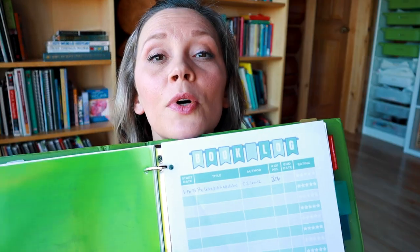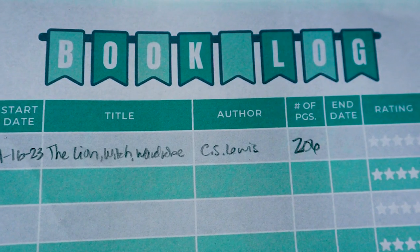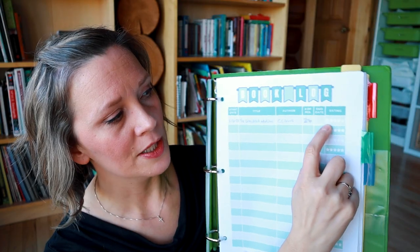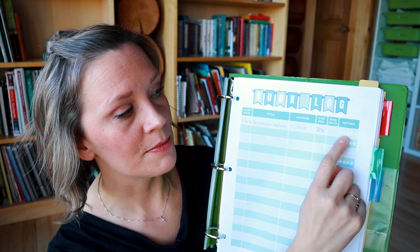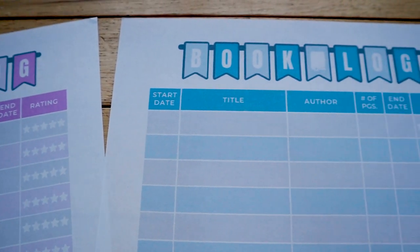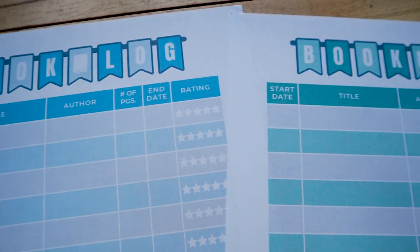After their checklist, I have another tab with their book log, where they keep track of all the books they're reading. I have the start date, title, author, number of pages, and then the date they finished. There are five white stars for them to fill in their rating of one to five for how much they enjoyed the book. I have downloads of our book log available — link in the description below — and it comes in three color options: green, blue, and purple.